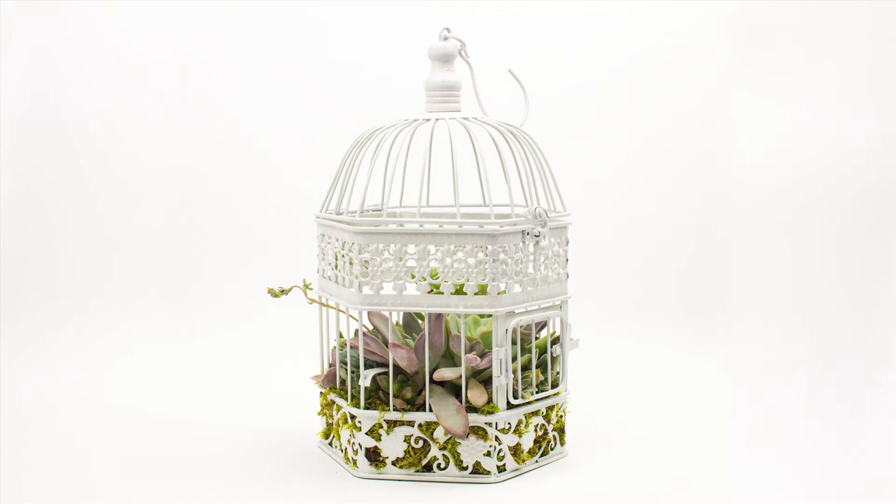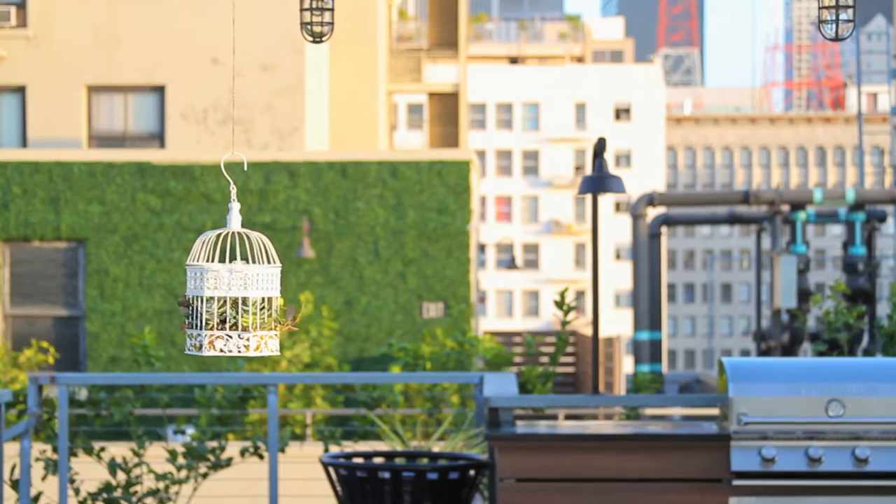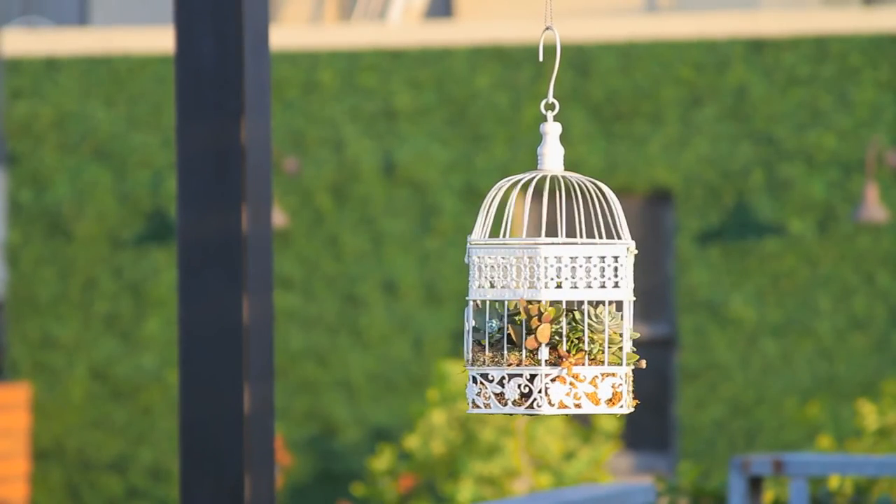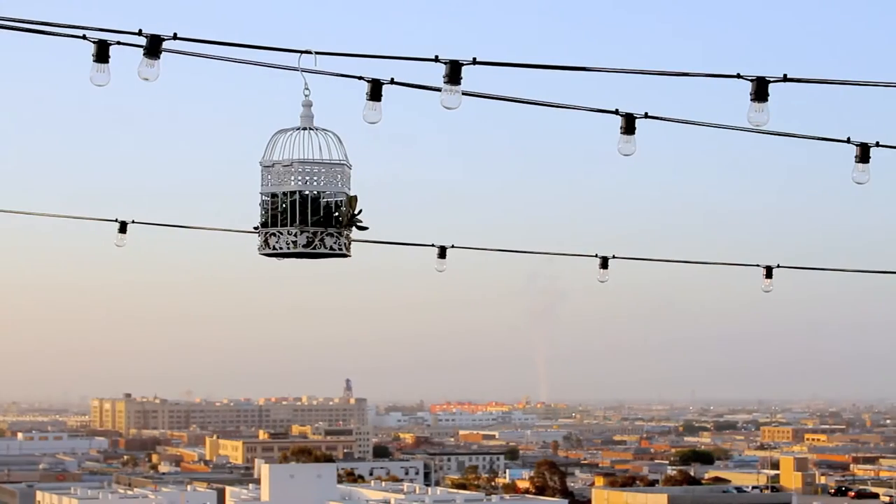And back by popular demand, we are bringing back the Birdcage! The Birdcage is this cool vintage-style bird cage. You can plant five succulents in it that you can choose from our store. We are actually able to take ten bucks off of last year's price.